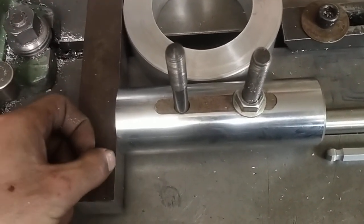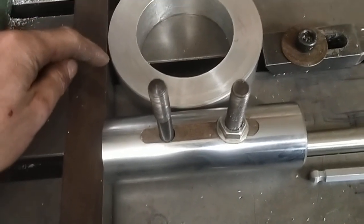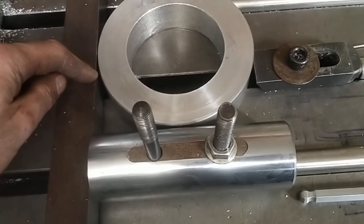Then you bolt on a straight edge. I've surface ground this. You can get away with milling — you get out what you put in, rather.